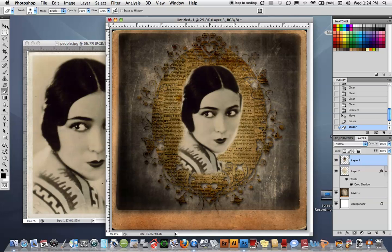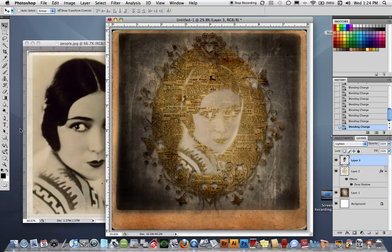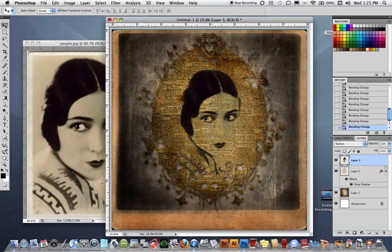Now I'm going to blend her layer. Blending works top-down, so with the move tool selected I'll hold Shift and hit plus to cycle through. Darken looks great, Darker Color is nice, and Overlay is kind of great — but I think Darken is the one I'm going to use. If I'd like that effect punched up slightly, I can simply press Command+J to duplicate the layer, which will pump up the effect ever so slightly.